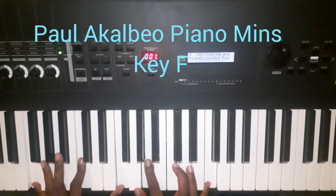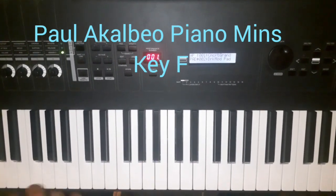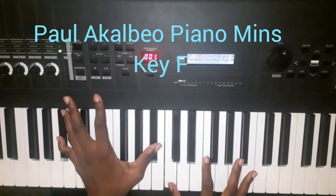In the key of B flat. So you play a four-chord progression. I like to use a quarter chord — B flat on my left, then we have C, B flat, so C, F, and B flat.